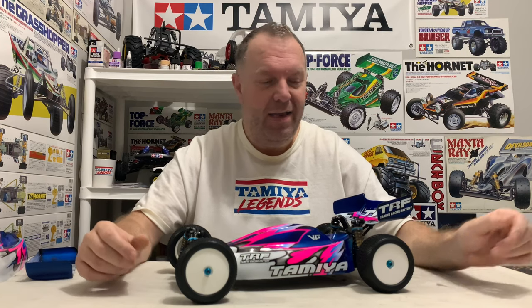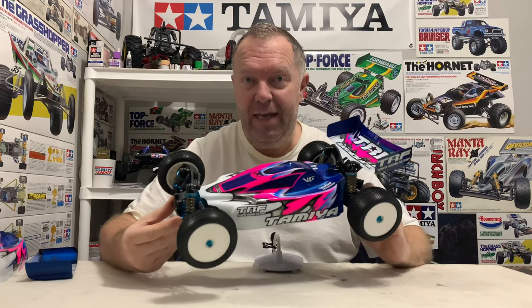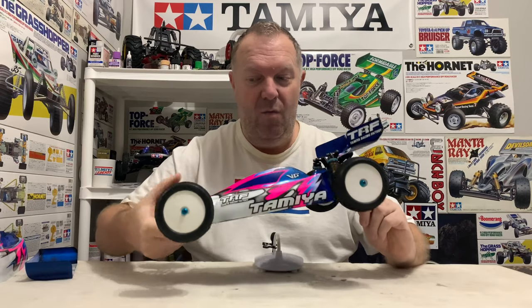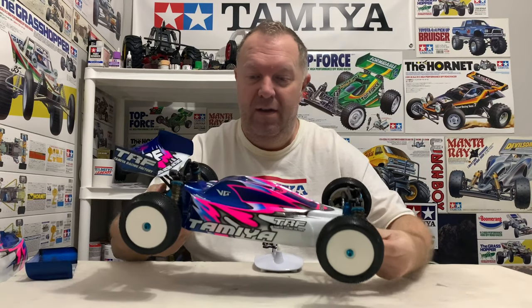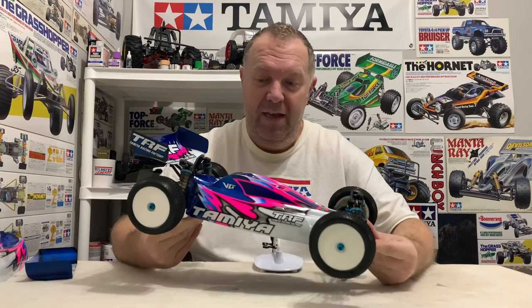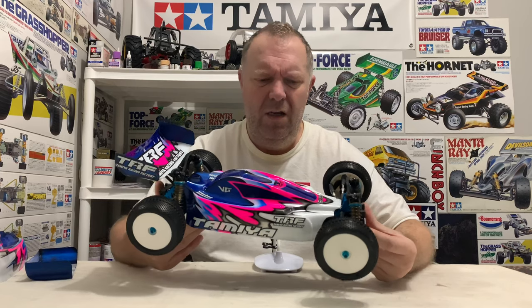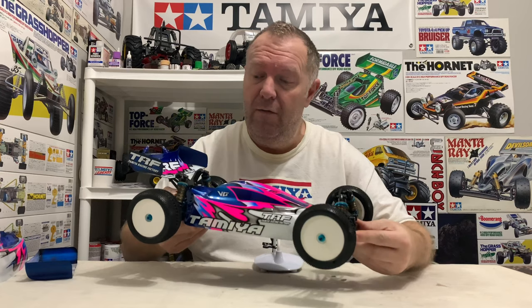Hey guys, welcome back to Tamiya Legends and once again thank you for stopping by. So, if you've been following my Tamiya TRF 503 journey, you know that we got it to this stage and the thing is absolutely epic. Without doubt, one of my favourite cars I've ever done - not just on this channel, just one of the best cars I've ever owned. It's absolutely stunning. I've wanted it for a long time in genuine Tamiya box art, full TRF scheme. Absolutely love it.